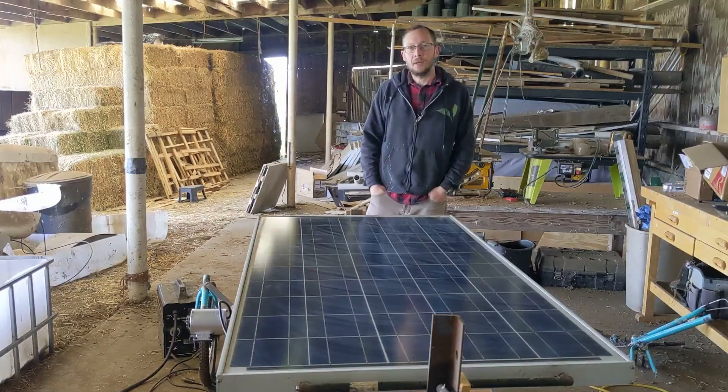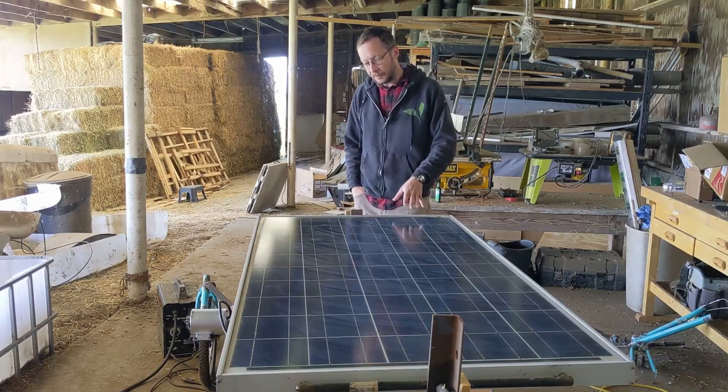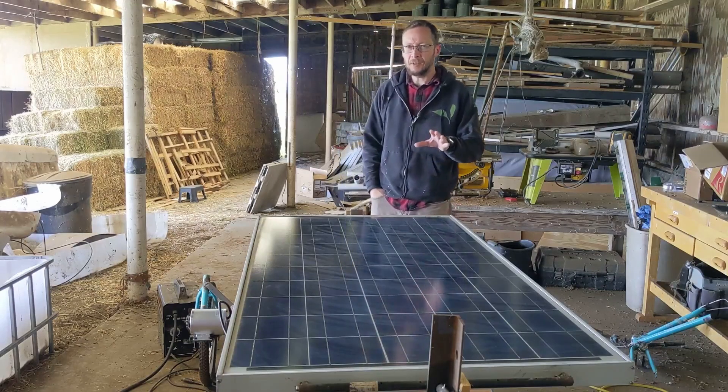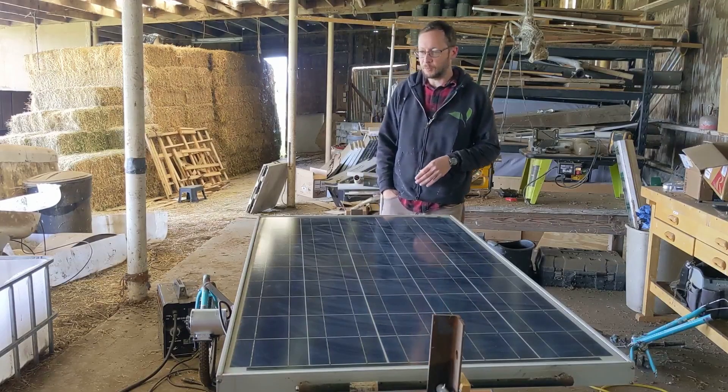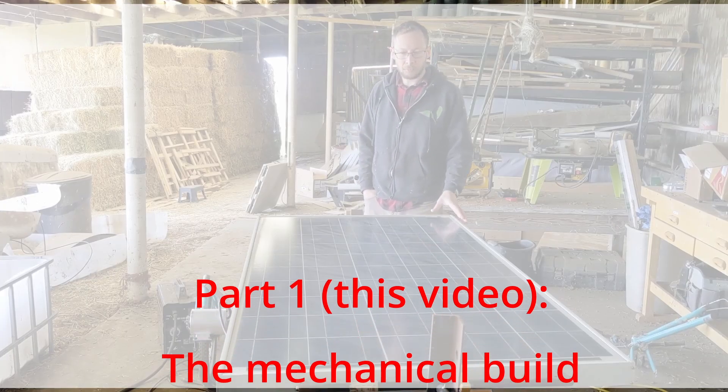Hey everyone, welcome back to the channel. I am really excited to share this project with you. I've worked on this for a couple of months and I think it's turned out really, really well. It's not 100% done yet — I'll explain where we're at in a few minutes. This is a motorized solar power station.